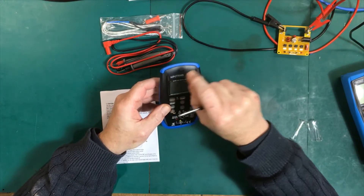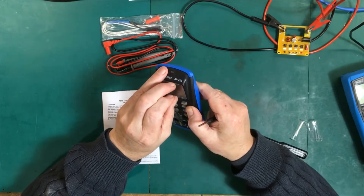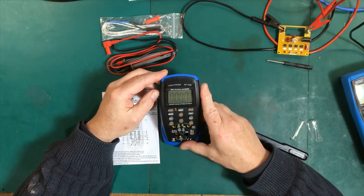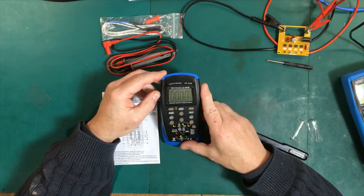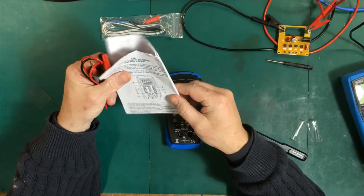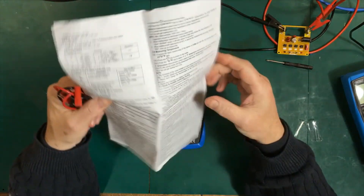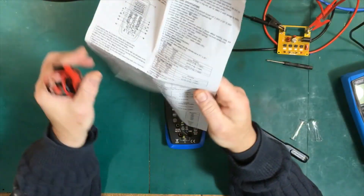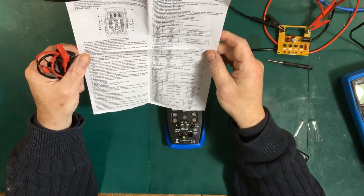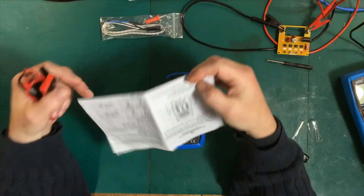It is a 3.5-digit multimeter. Let's get right into what comes with it. It comes with a set of probes and a user manual of sorts, which goes through all the specifications — current ranges, voltage ranges, resistance ranges, capacitance ranges, frequencies, and so forth. It covers expected accuracy and ultimate ranges. It also has some basic notes on how to use it. It's a serviceable little sheet — it gives you some good tips on how to do the different measurements.